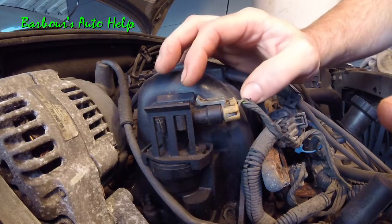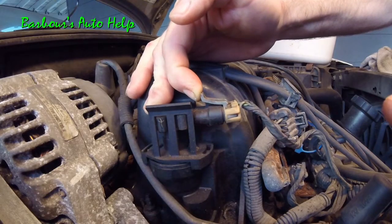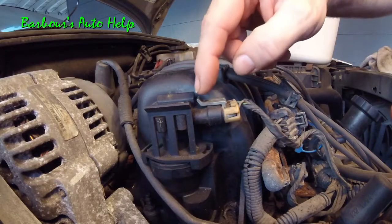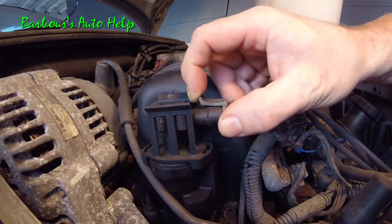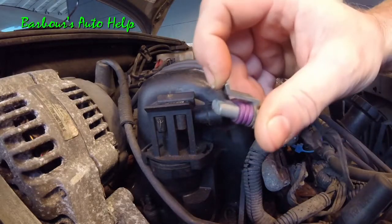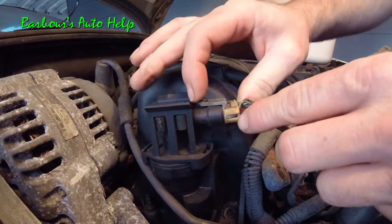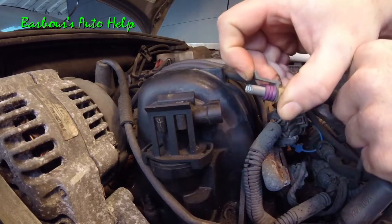A quick side note: you saw how I took the tang on that camshaft position sensor, pushed out on it and then pushed down to release it. Now if it doesn't release with minimal pressure — so that you don't break the tang off, like I have here on my MAP sensor — pull out on the tang and then grab each side of the connector and wiggle it off that way. These are made of plastic and these tangs can and will break off, so if the connector does not release with minimal effort, grab each side, pull up, pull out.